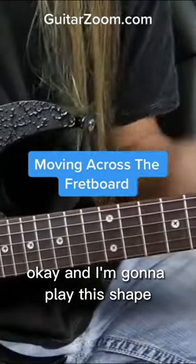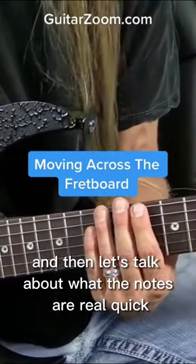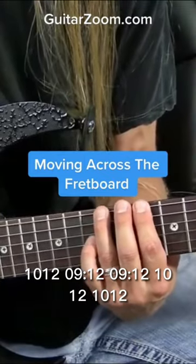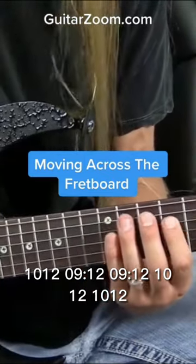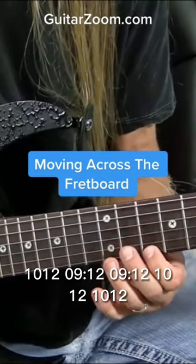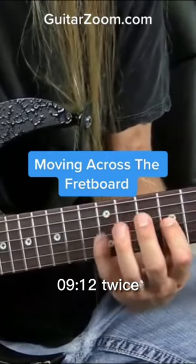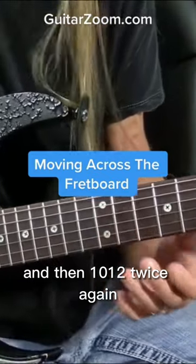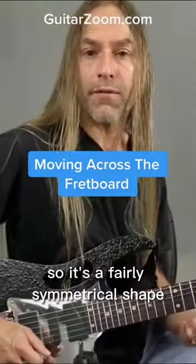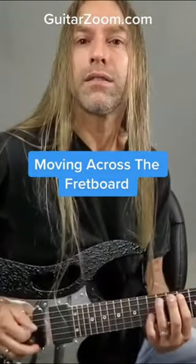I'm going to play this shape — let me show you the shape first and then let's talk about what the notes are. I'm playing 10-12, 10-12, 9-12, 9-12, 10-12, 10-12. So I'm playing 10-12 twice, 9-12 twice, and then 10-12 twice again. It's a fairly symmetrical shape that's fairly easy to play.